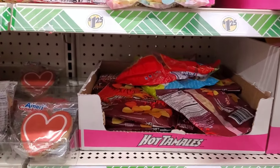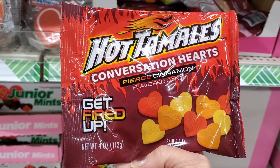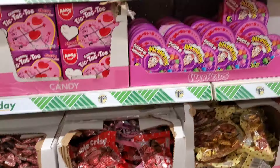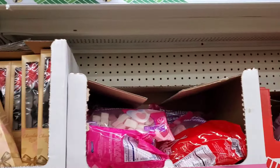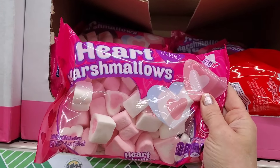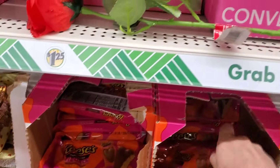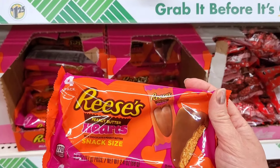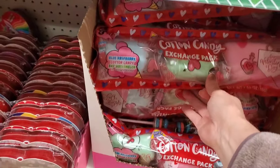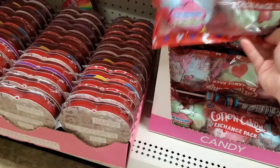They also have conversation hearts and Hot Tamales fierce cinnamon — I've never seen those before. There are heart-shaped marshmallows which are always a nice find. The Reese's hearts are really good, especially the pink ones. They also have a cotton candy exchange pack if you want to give those out with Valentine's — nice for grandkids or your children.